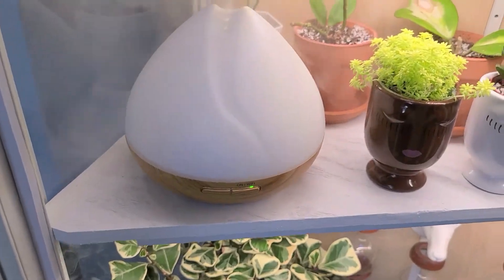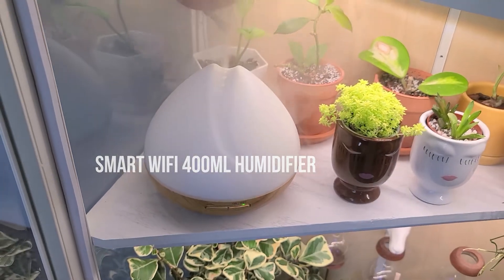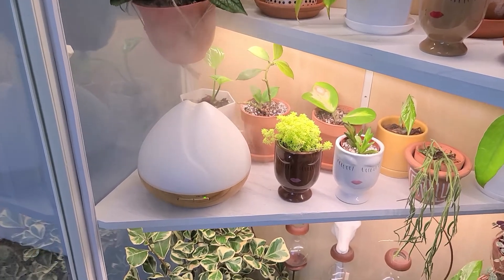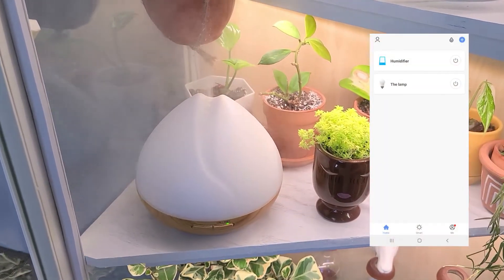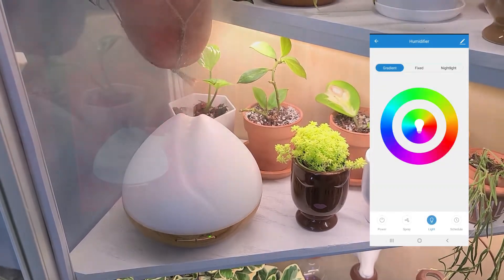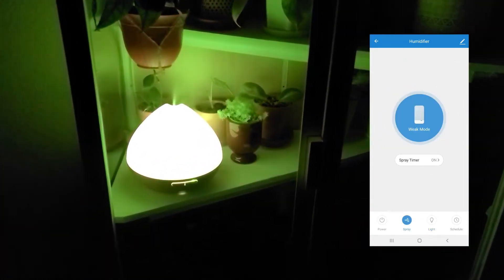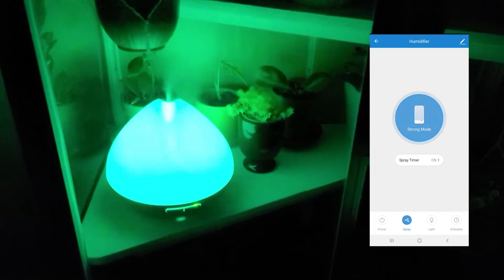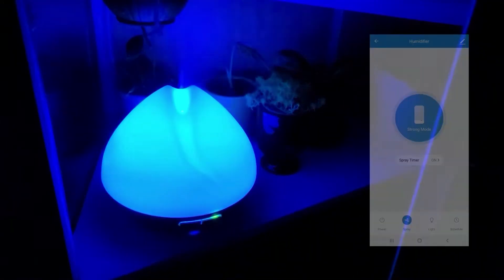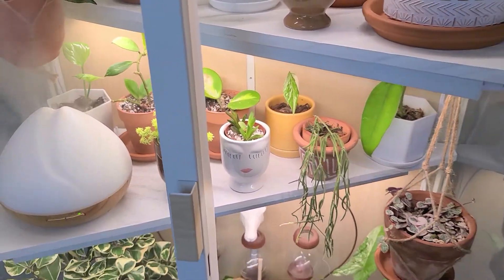This is the humidifier I decided to go with — it is kind of small and I do have to refill it a couple times a day, but I chose it because it's a smart humidifier. It has an app that I use to control it and the stream. It also has a light function which looks pretty cool at night, and the stream can be strong or weak or turned off entirely — all from your phone. Being able to control this entire cabinet with my phone was super important to me.